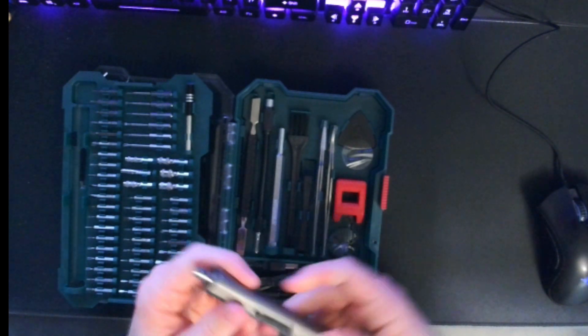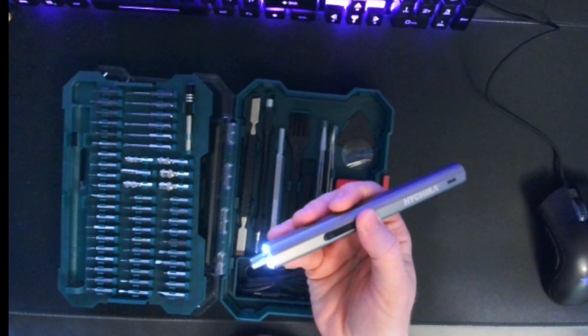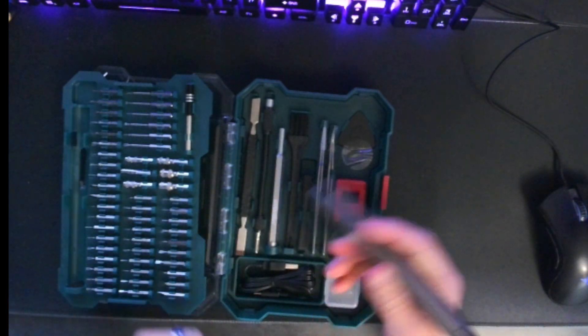To use the screwdriver, it's as simple as hitting the R button to turn it to the right or tighten it, or the L button, which will loosen it. You just pop your bit in and get to work.